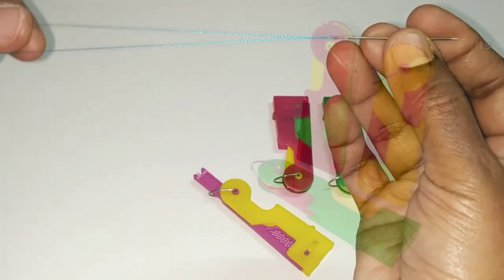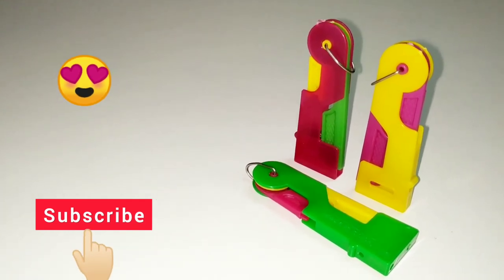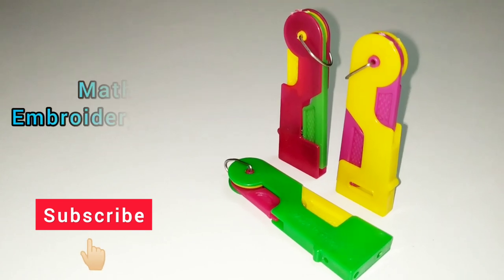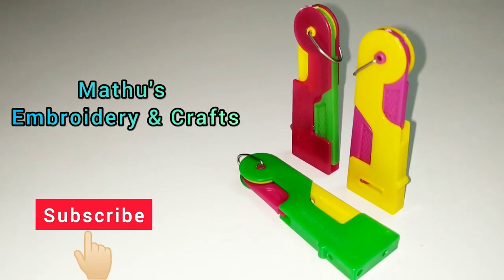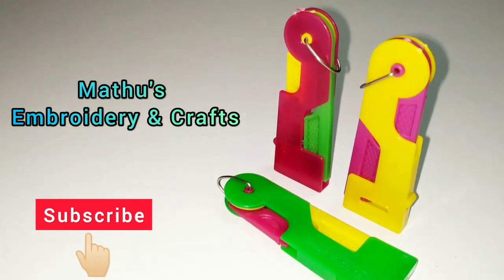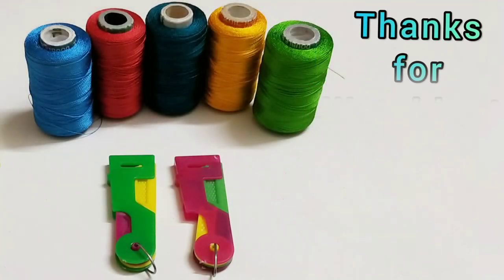It's very easy. I hope this video is useful. If you use the automatic needle threader, use it with the needle in the middle. Subscribe to this channel. Thanks for watching.